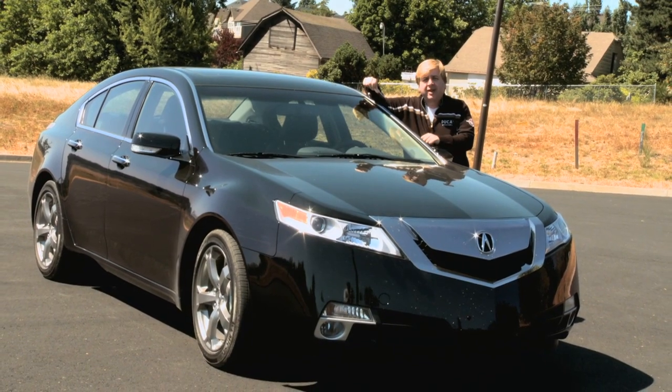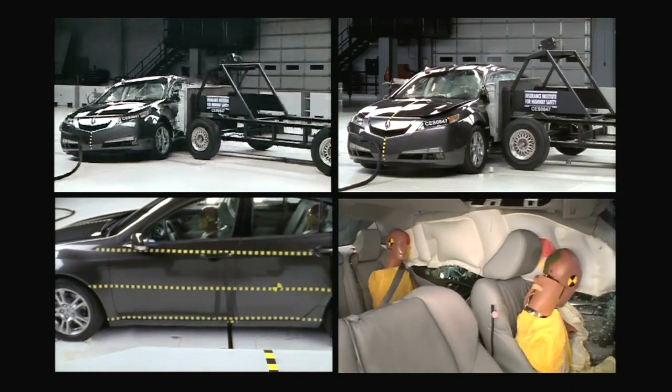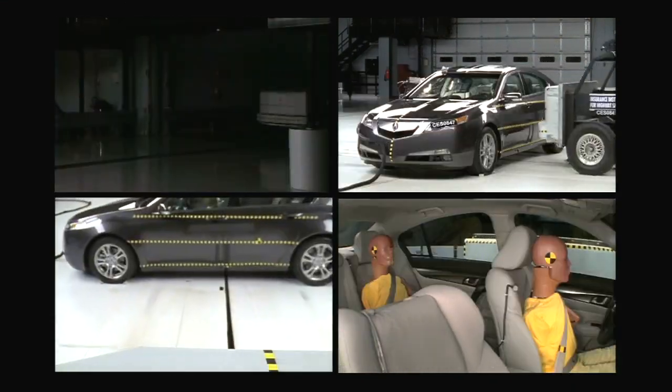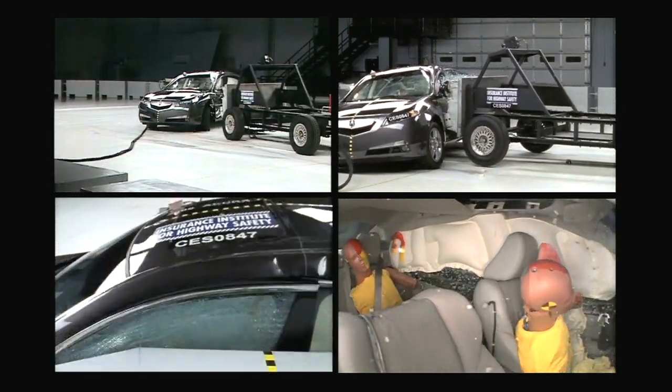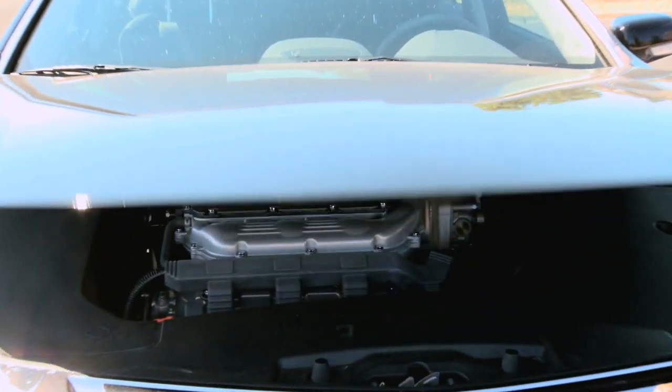The other thing about Acura that they do in their compositions that I really like is they have the ACE body structure, which means everybody inside this cab is protected. If there's an accident, all the force on the exterior of the vehicle goes into the exterior — it doesn't come into the cab. It gets deflected away from where the lives and the occupants are.